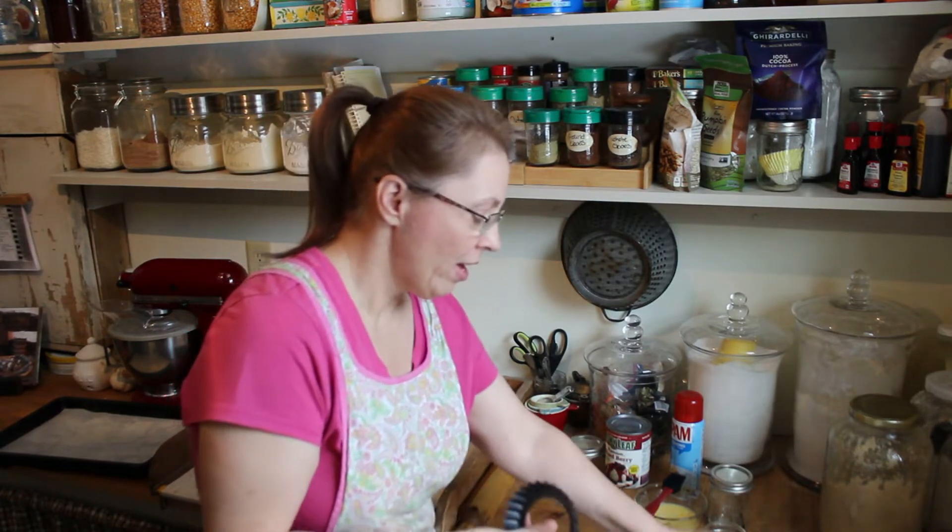These are brand new. I've had them for a while and I keep forgetting that I have them, and I've been wanting to use them.